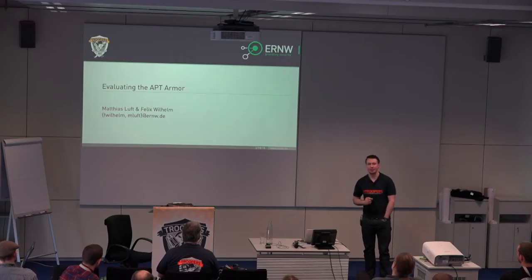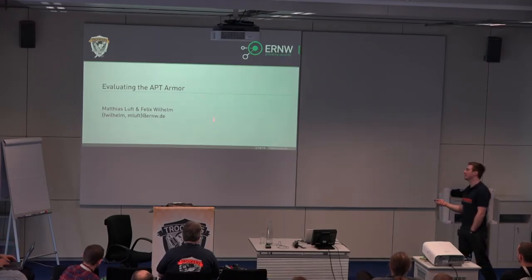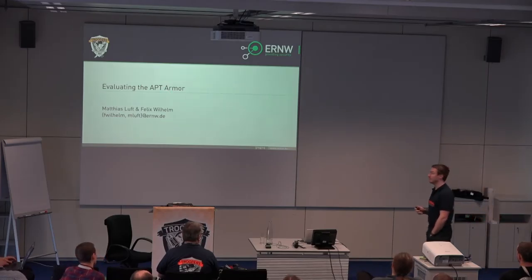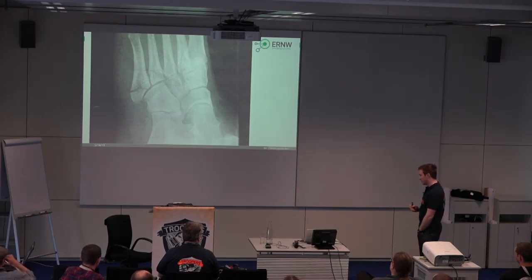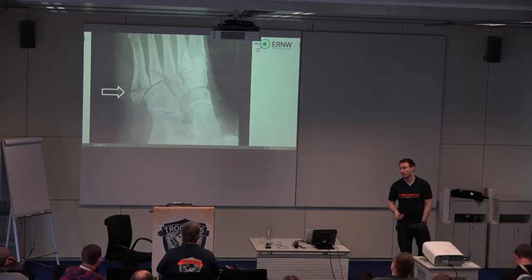Coming back to the presentation title, Evaluating the APT Armour — you basically have a good idea of what products we are referring to. However, I want to start the presentation with a different picture: an X-ray of a foot, to be more precise, my broken foot.